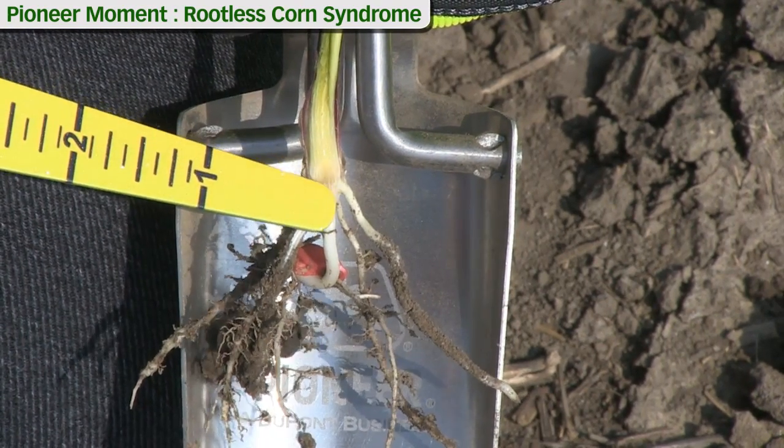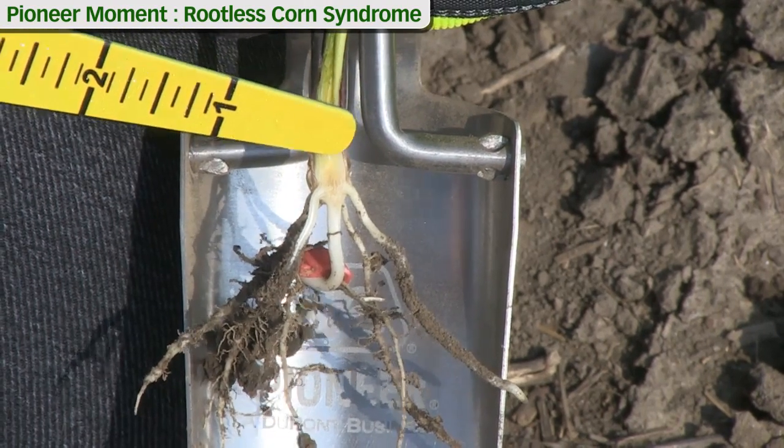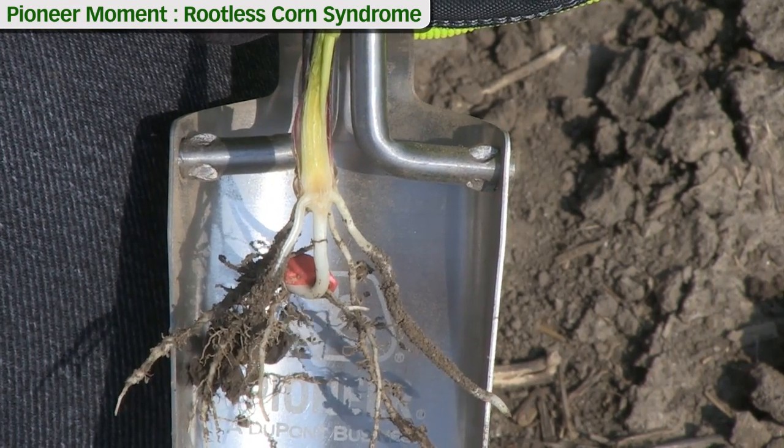If you see a little discoloration below that area, it's usually not of any concern, but as long as the upper part of this area is yellowish off-white in color the growing point is still healthy and the plant has a good chance to survive.